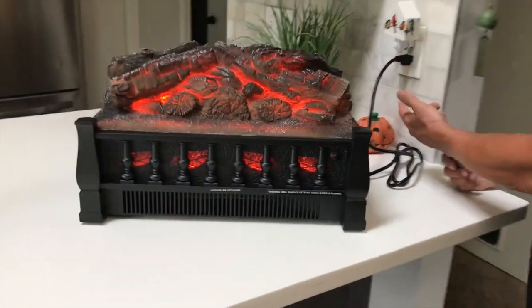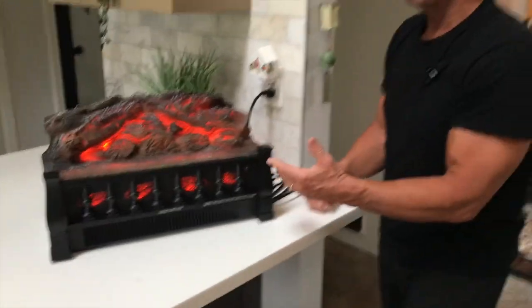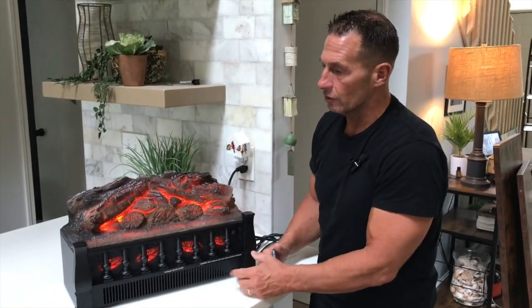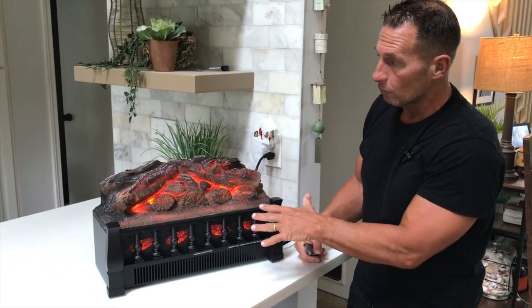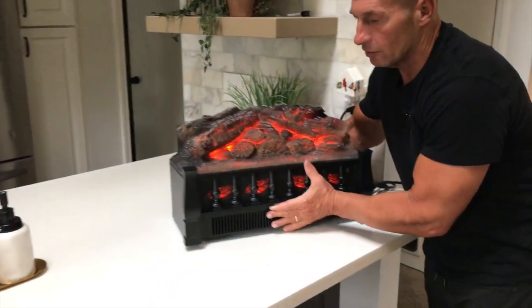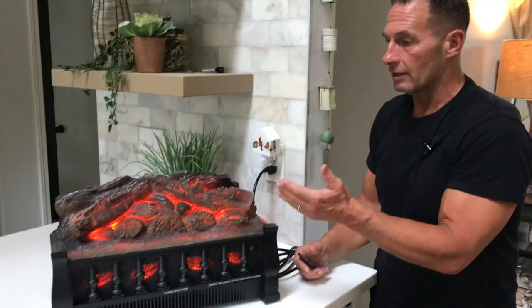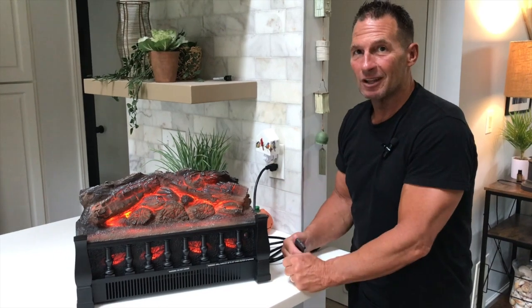It's real simple — you just plug it in like a normal cord. I'll turn this around so you can see the back of it. This is kind of the perfect thing if you have an office, an apartment, or even a spot in your bathroom where you'd like to put this — which is cool to add that ambiance, though obviously keep it away from water. It's a good-looking unit and it's not super heavy, so I can just pick it up like that — weighs a few pounds. If you're looking for a really cool heater that gives you that fire glow, pick this up. You're going to love it.